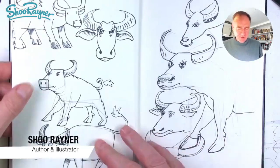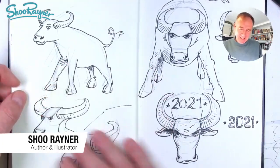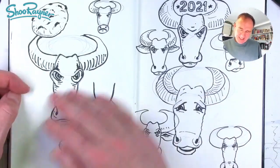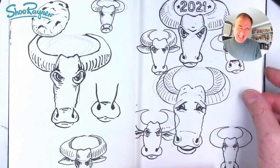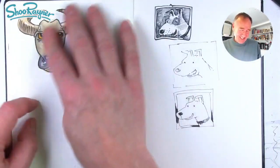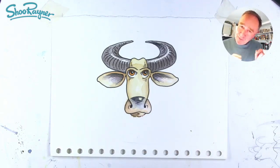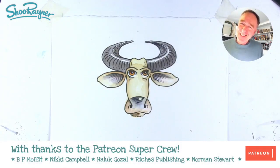Hey shooby-doodlers! I was thinking how to draw an ox for Chinese New Year 2021 and trying various things, and in the end I've decided maybe I'll just do a kind of designer-y kind of head — just an ox's face. This is the one that I painted in, but let's not talk about it. Let's do it.